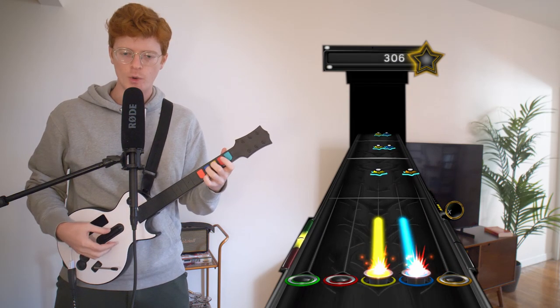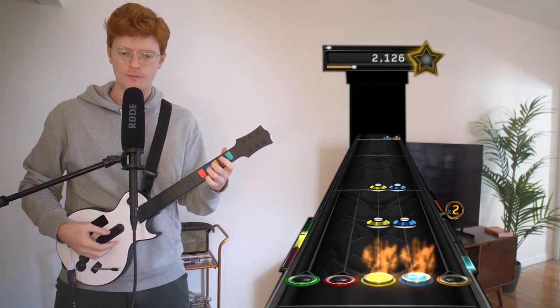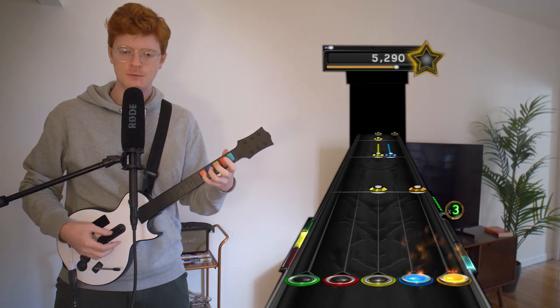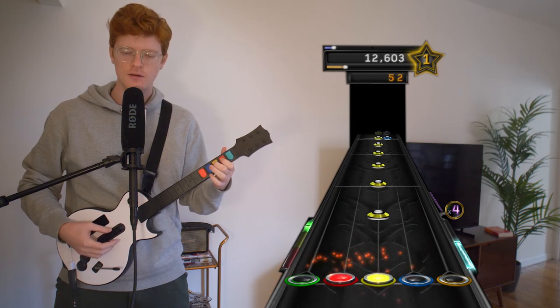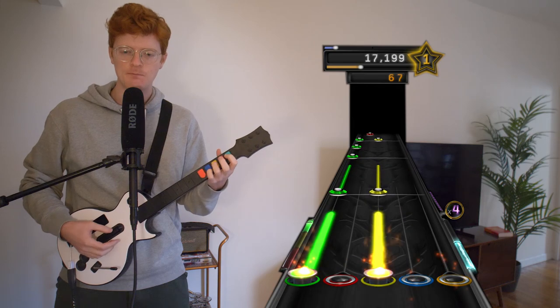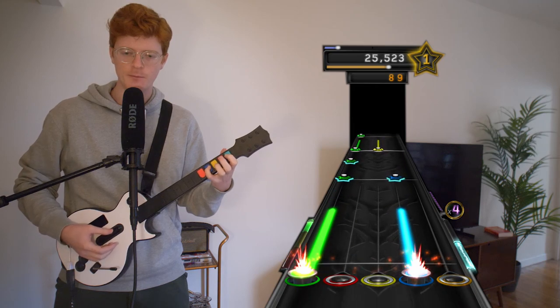Guitar still seems to be working well, which is a big relief. Anytime I have to buy a new one, it's very scary. Because I think a high guitar could just crap out on me again, which I don't want — especially after spending like a hundred bucks on it.